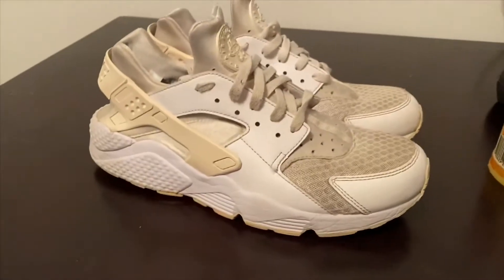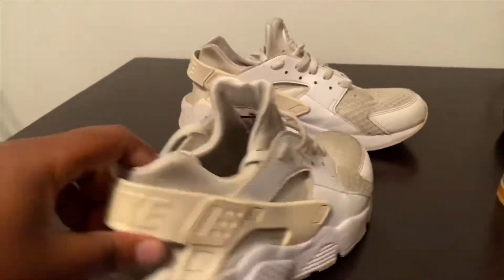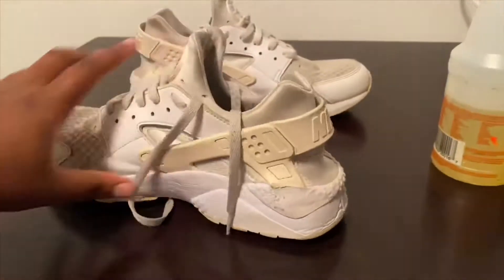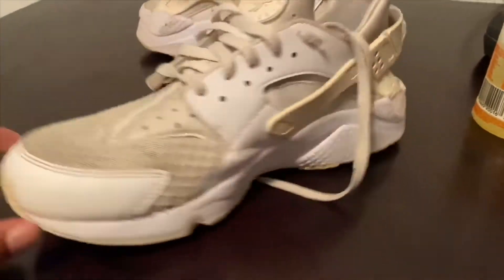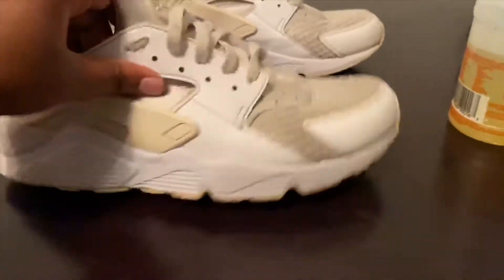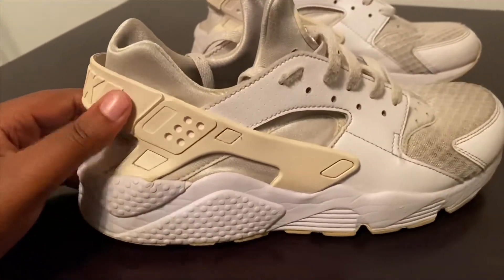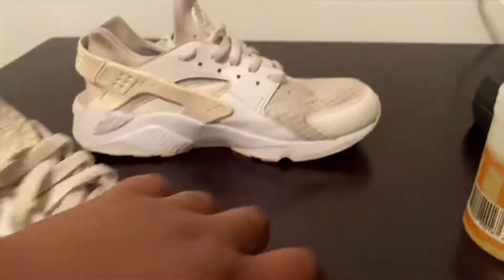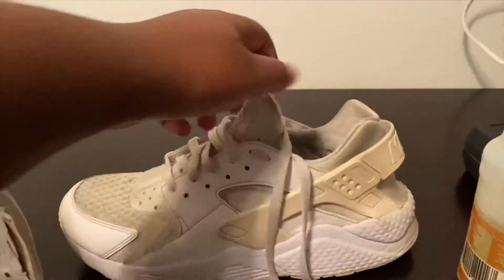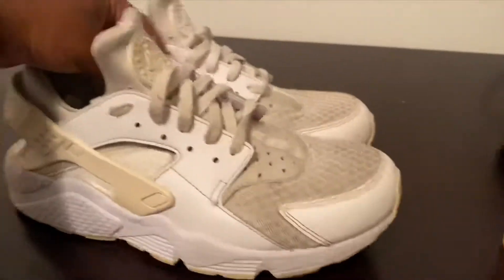All right, y'all. Here we go. Another all-white pair. Got them for super cheap — we're going to reveal that at the end of the video. Just normal wear and tear on them, just dirty. But you can tell they're old because they're starting to yellow on here and yellow on the bottom. And here is the other one.